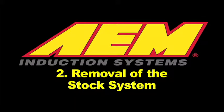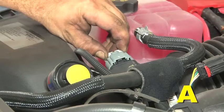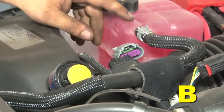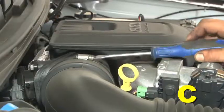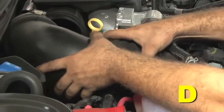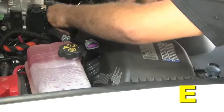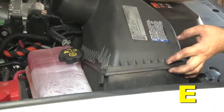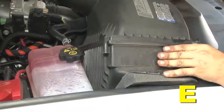Removal of the stock system: Pull back the gray locking tab on the female MAF sensor connector to unlock it. Press the snap tab on the connector and pull it to disconnect the harness from the MAF sensor. Loosen the two hose clamps retaining the stock intake tube and remove it from the air box and the engine air inlet. Pull up on the stock filter air box starting on the side closer to the engine to pop it free from its mounting grommets, then remove the air box assembly from the engine bay.